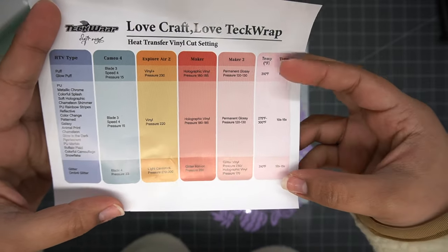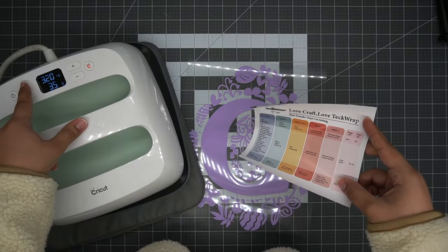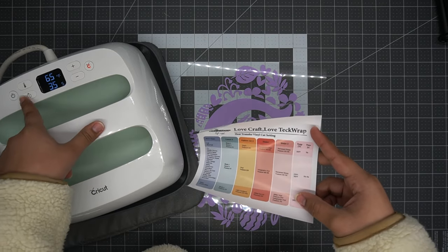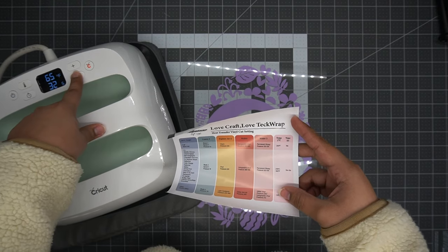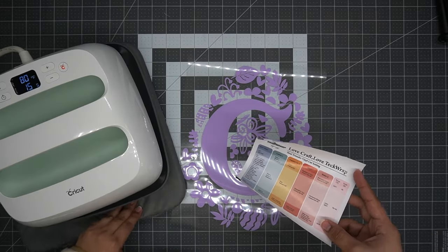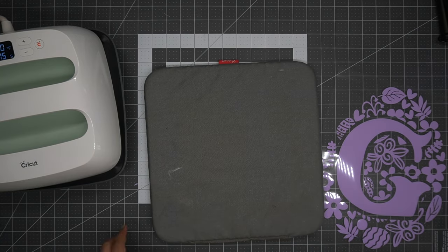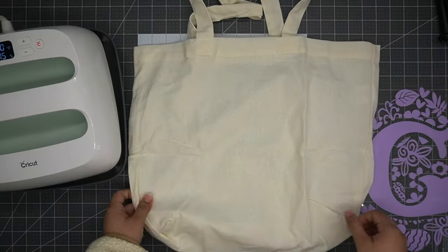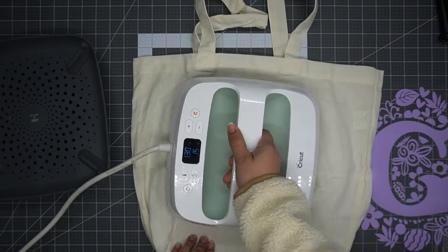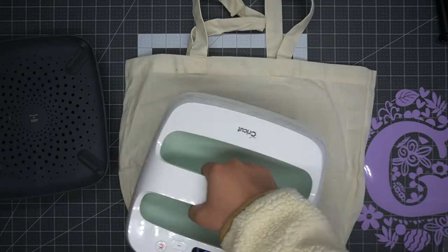Now that we've brought our Cricut press out, we're just going to take a look at the settings for this vinyl and adjust accordingly. Another important tip: always make sure that you iron the surface you will be working on. You want to get any wrinkles out before actually pressing the heat transfer vinyl.